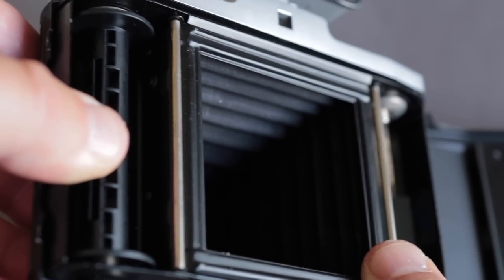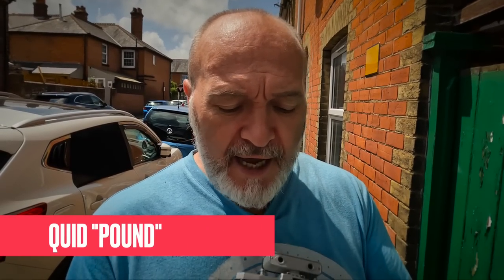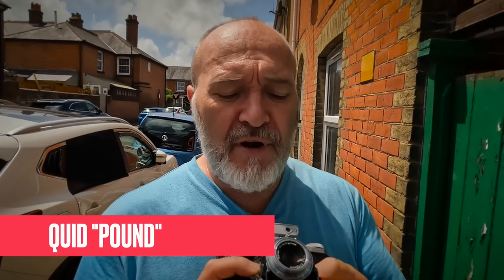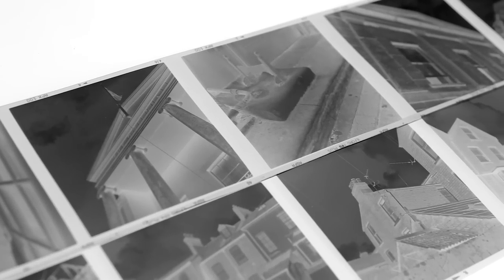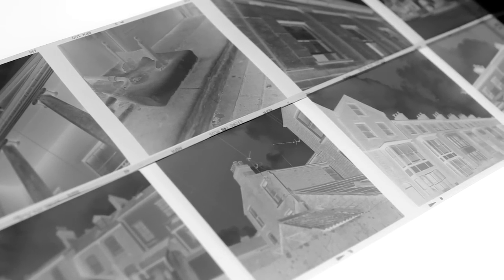These folding cameras are absolutely fantastic. This one is a 6x6 medium format camera and you can pick these up so cheap online — this one cost me 20 quid. I recently got one for a friend for about 50 quid, and another for a friend about a year ago for about 30 quid. These things are pretty cheap online.